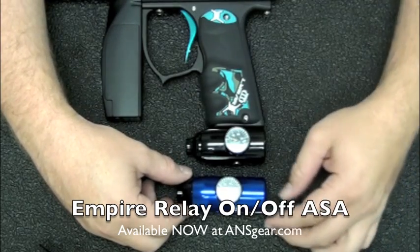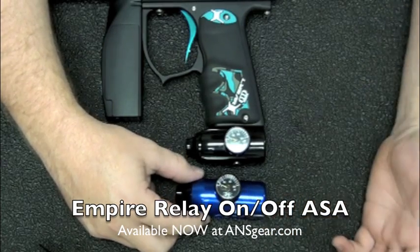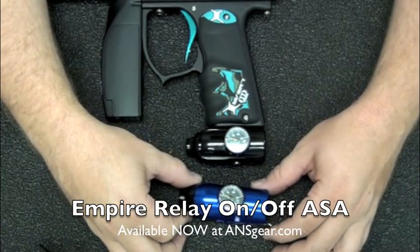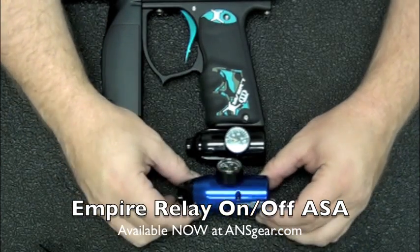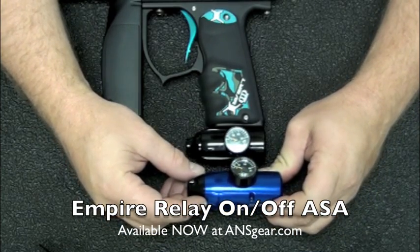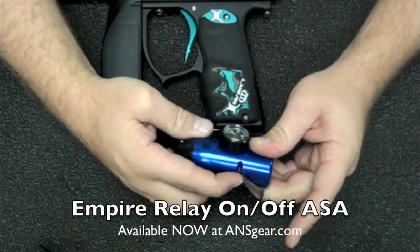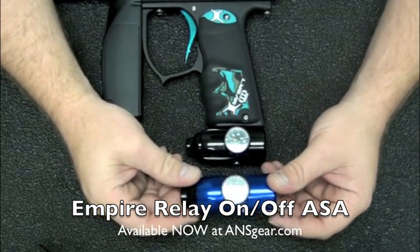A lot of people have posted that this is a ripoff of the DP RAPS ASA, but that's not true because the RAPS ASA does not have a regulator built into it. Also, the RAPS ASA on-off lever comes all the way at the front and rolls directly on the pin, pushing the spring back into the gun. As you can see, this on-off mounts to the middle right here — so it's in no way a copy of the RAPS version from Dangerous Power.